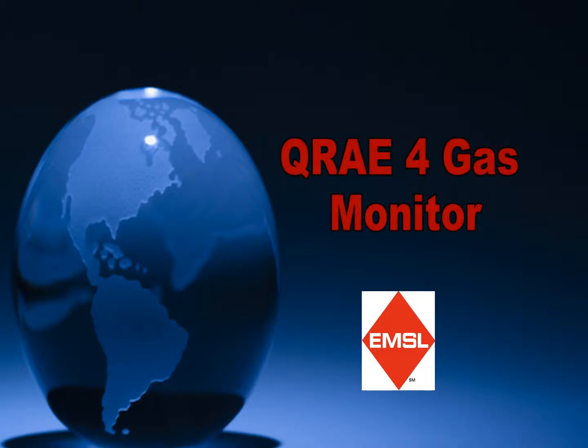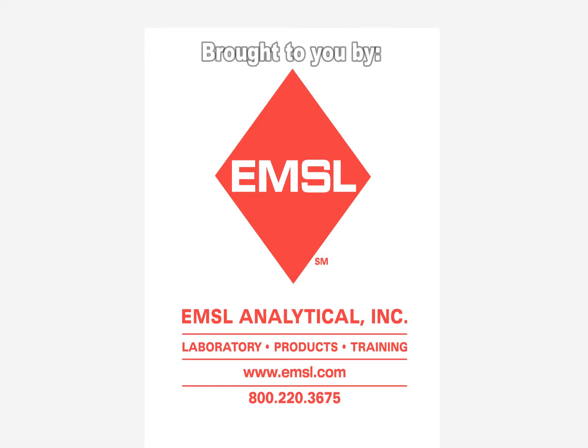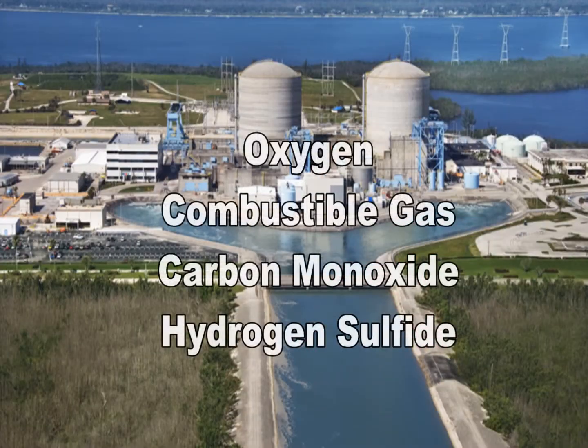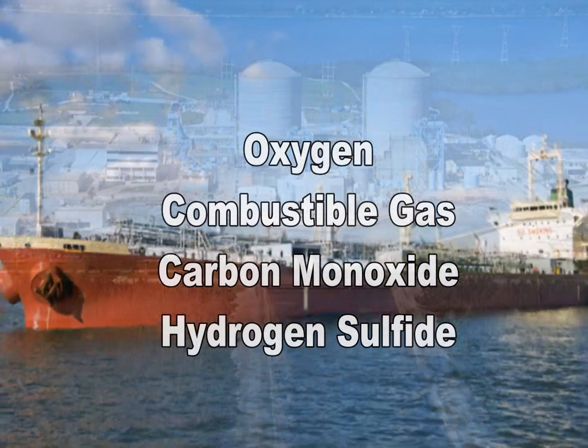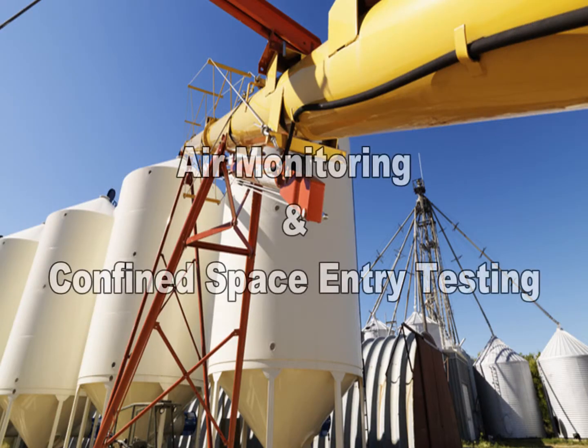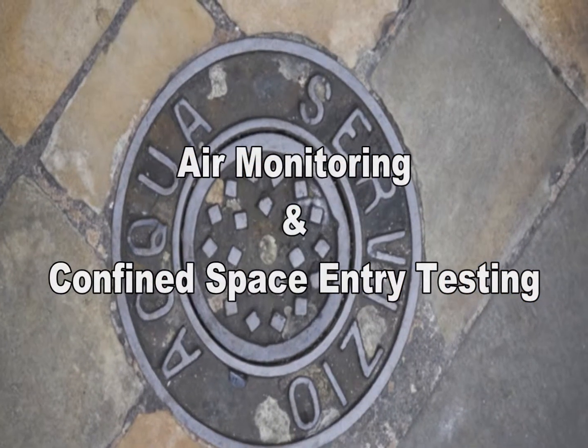Welcome to EMSL's product videos. The Q-Ray 4-Gas Monitor is a programmable multi-gas monitor that allows one to measure and instantaneously display up to 4 gases. This monitor allows for a number of air monitoring applications and confined space entry testing.